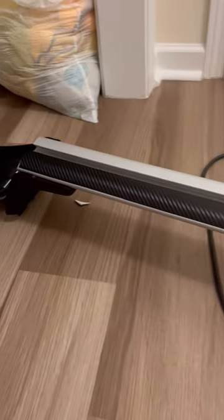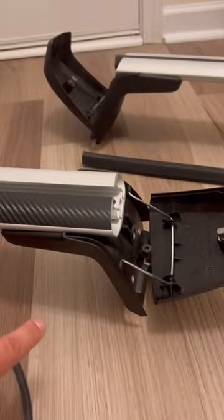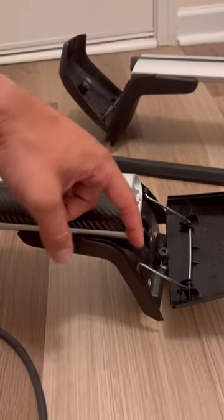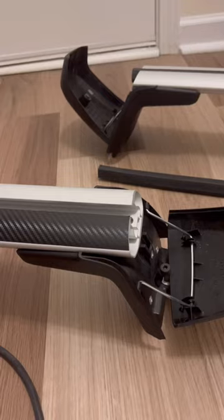I just installed roof rails on my car and they've been making this horrible wind howling sound when I go down the road. I figured out why — when you get going fast enough, air passes by the end and creates a whistling sound which travels through the rail.